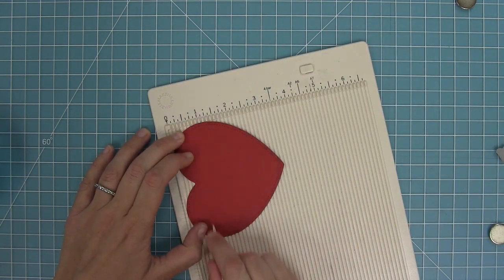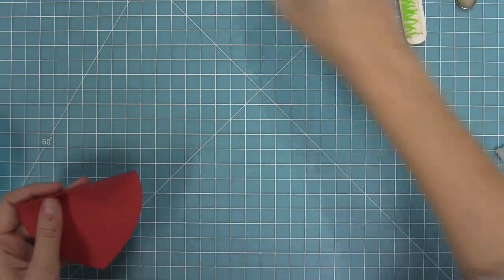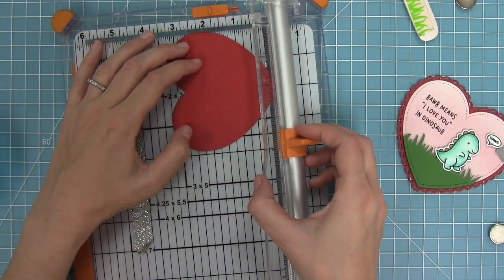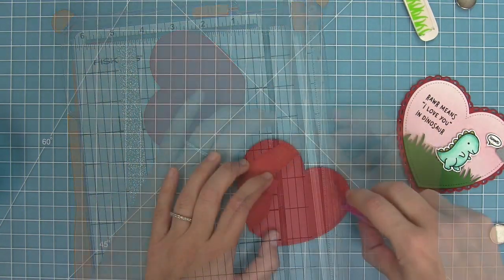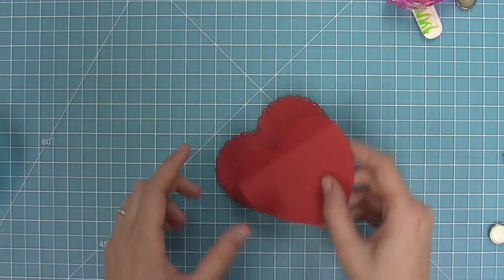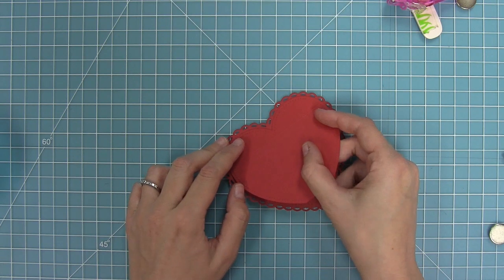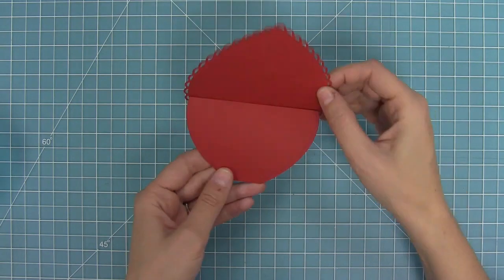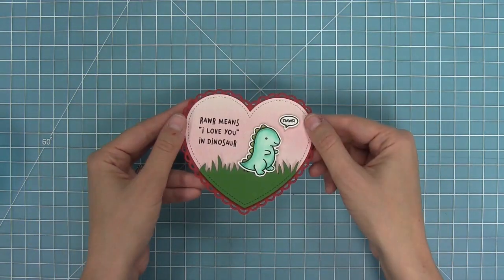To make this an actual card I'm taking another one of those hearts and scoring it about three quarters of an inch down, folding it so I can put it on the back of the card making it a heart-shaped card. I also want this card to be able to stand up so someone could display it on their mantle, for example. I trimmed off the little point of the heart, and when you do that the card stands up perfectly. I added some tape above the score line and layered it right onto the heart — it's a cute heart-shaped card that can also stand up, which is really awesome.